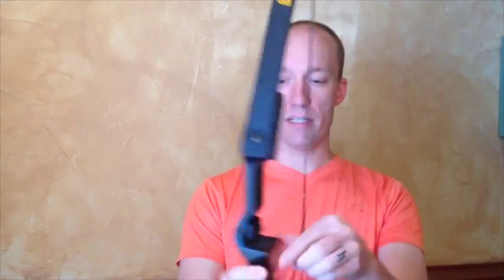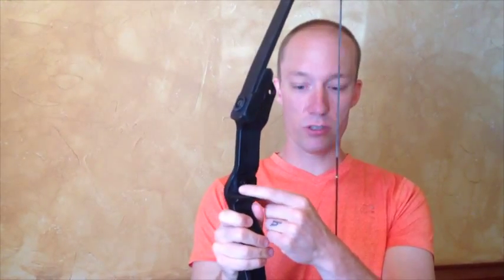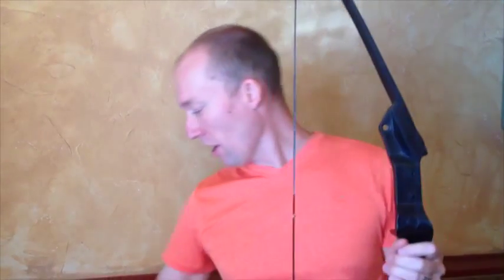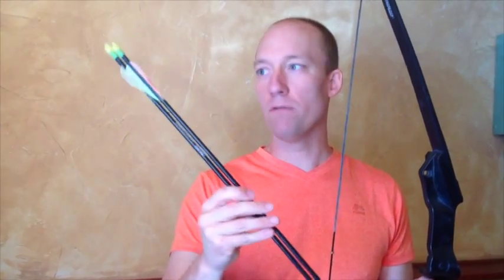This bow is a recurve bow for kids. It's nice and easy to pull back, and it's got an integral rest in there. It works for kids anywhere from ages 5 up to about 12 years old. Highly recommended, very easy to use. They'll often come with a couple of arrows that just work well for it.